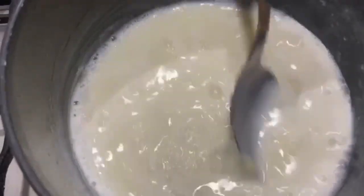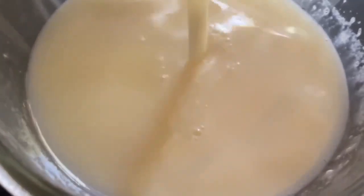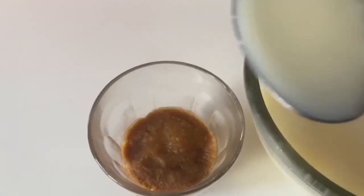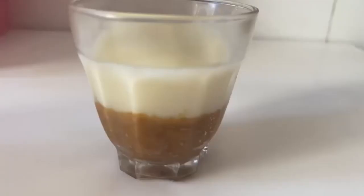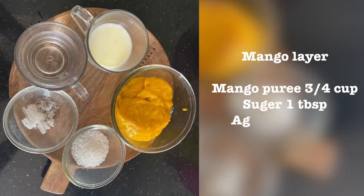Let it boil for 2 to 3 minutes. Once it comes to room temperature, add this vanilla pudding over the biscuit layer. Allow it to set, and then we shall make the mango layer.